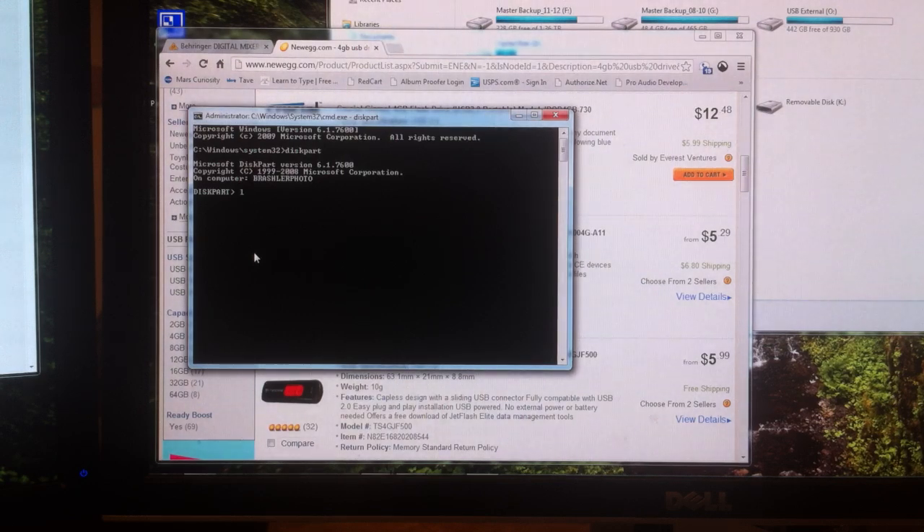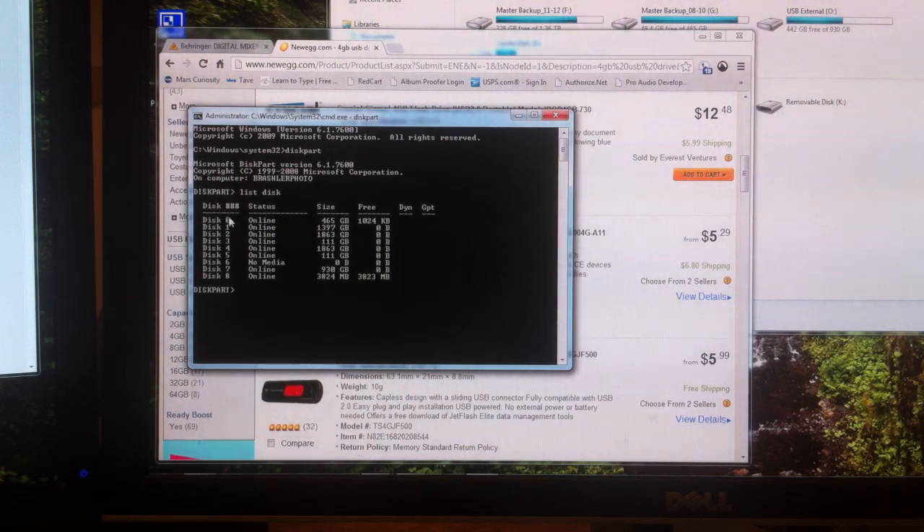What we're going to do is type in 'list disk' and press Enter. Now we can see all of the disks that we have plugged into the computer. We're going to look for the correct size. I have 465 gigabytes, 111 gigabytes, and down here at the bottom we can see 3824 megabytes. A 4 gigabyte USB drive is not technically 4,000 megabytes — there's math that goes into it — so it's pretty much around there. That is rounded to 4 gigabytes, so that is our disk.